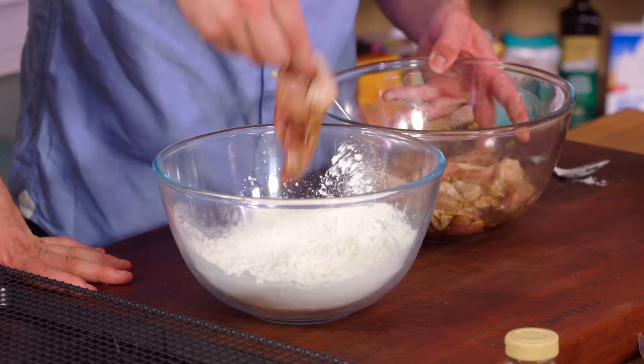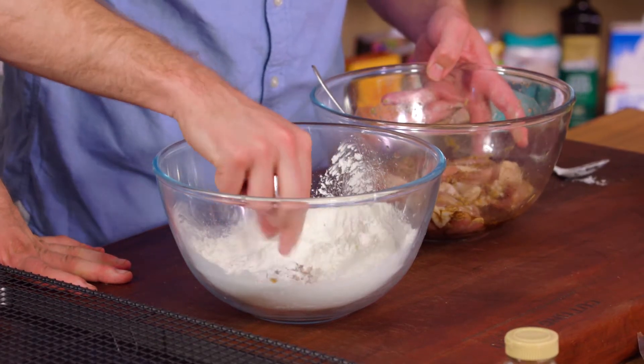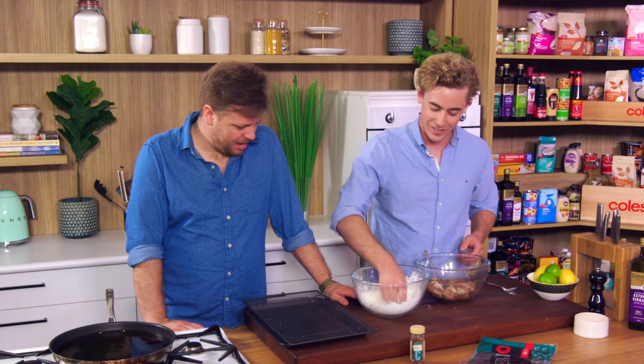Whether it be salt and pepper squid, whether it be fried chicken — always season your flour. You're going to cook this three times. Game changer. You do the same with your potato chips too, for ultra crunch.